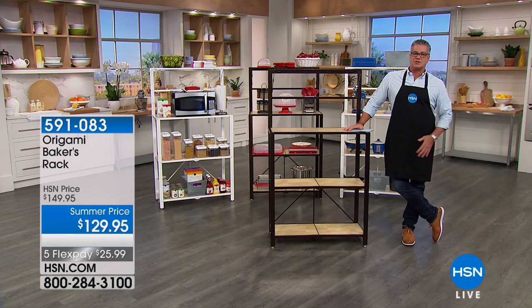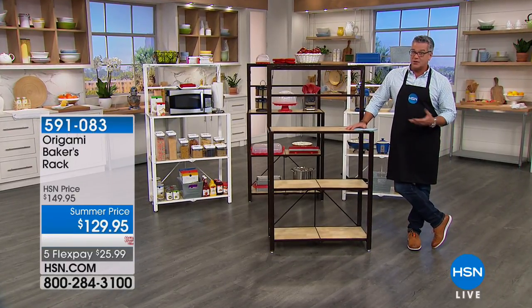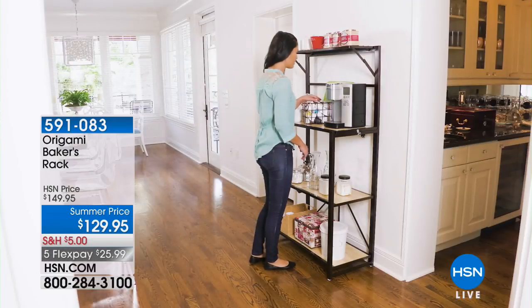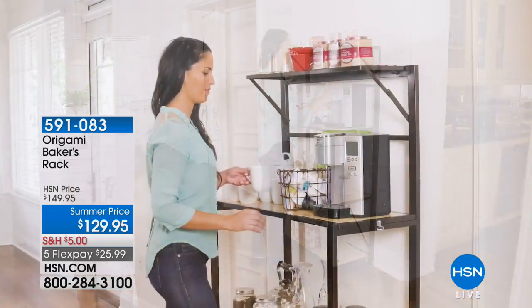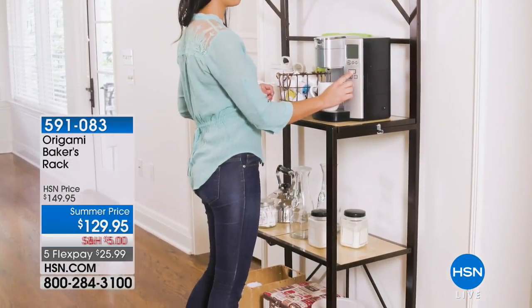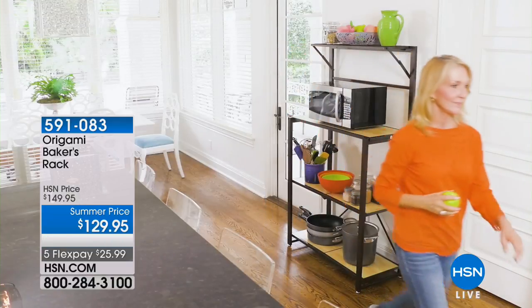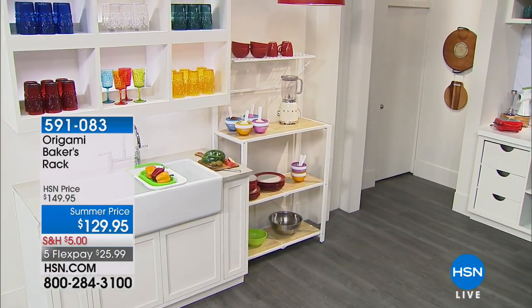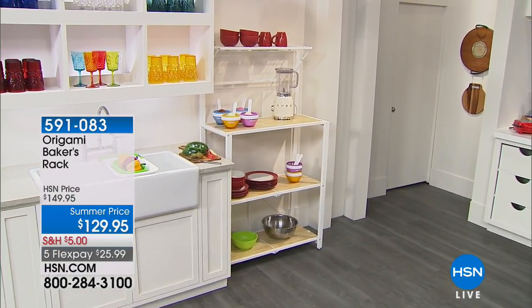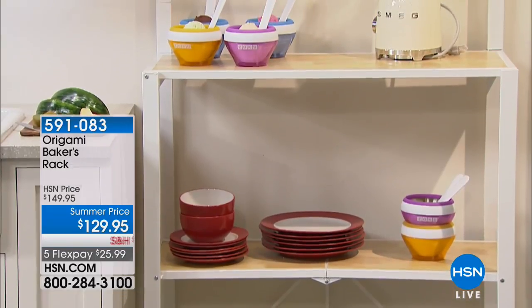This is all about kitchen solutions and getting you ready because springtime is here. If you don't have origami yet, you need to check this out — this is what we're calling our origami baker's rack. We call it a baker's rack because we had to call it something, but you can literally use this for anything. It doesn't have to be just for baking stuff — it could be your coffee station, a place to put odds and ends, books. You can use it in the kitchen, your pantry, a bedroom, a bathroom for towels and toilet tissue, a laundry room for your detergents. The price today is $129.95 — we took $20 off and reduced shipping down to $5. Literally, you can use it anywhere and it gives you instant storage wherever you go.